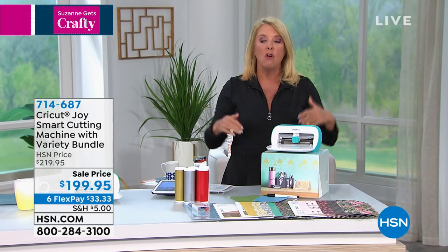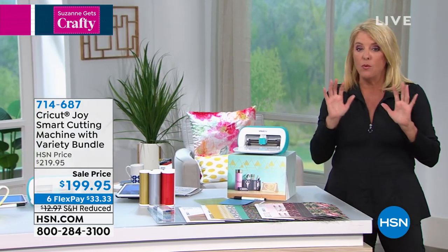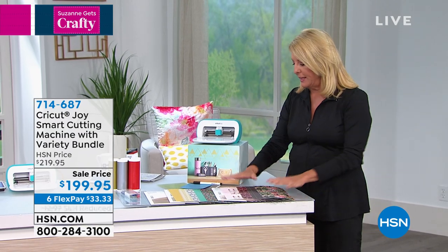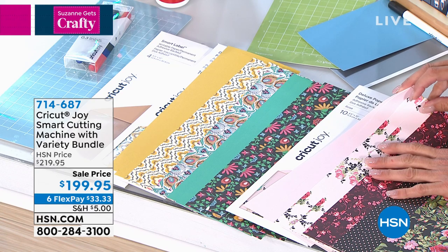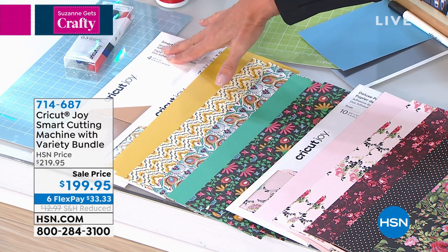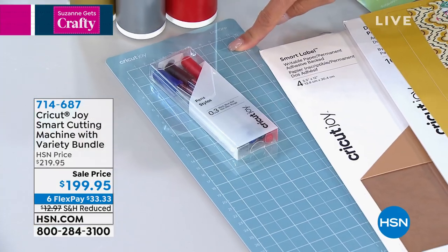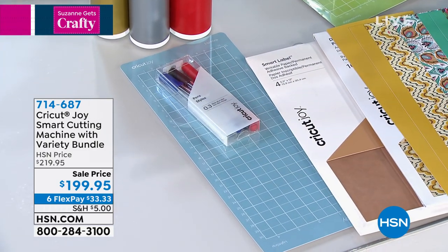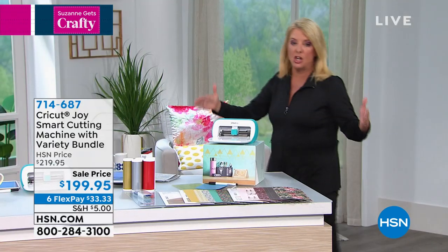Let me show you what is in addition to that — we're giving you $50 more of bonus goodies. These are all brand new; they were not included in our original Joy configuration. First of all, you're getting 10 sheets of Anna's deluxe paper, which is gorgeous. You're getting 10 more sheets of printed and solid paper. You're getting the smart label — four sheets. We've now included the 12-inch elongated mat, plus three writing pens, plus five sheets of vinyl.